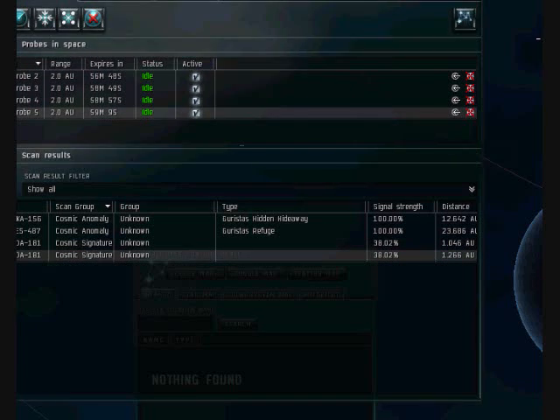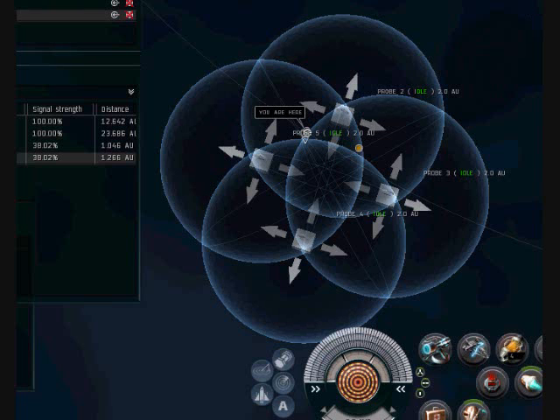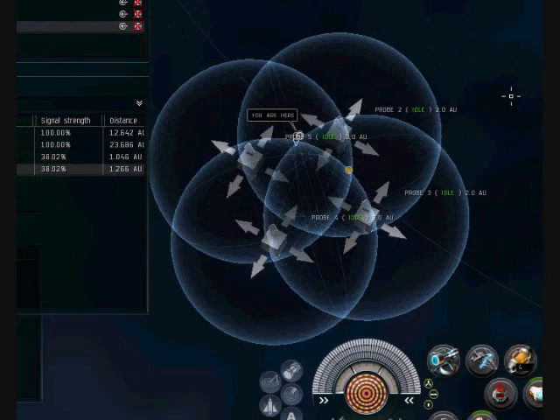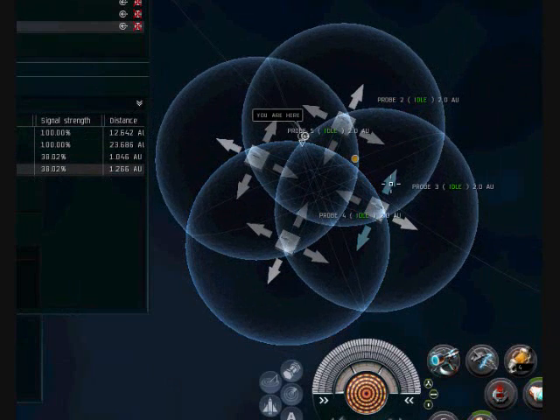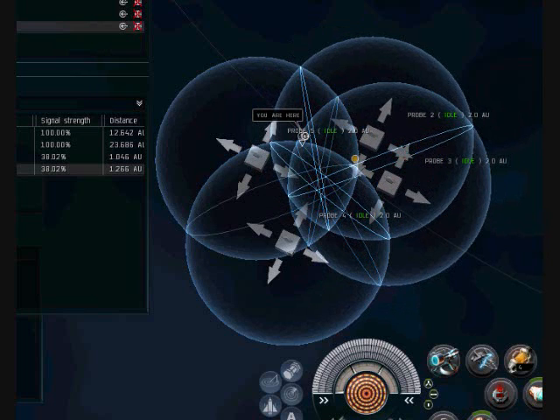I'll show you what I do when I run into this. As you can see, we've got two dots now, but they're very similar and close to each other. Looks like one's going up and one's going down. What I'll do is move the probes over to that similar location and put them in between where the two dots are.